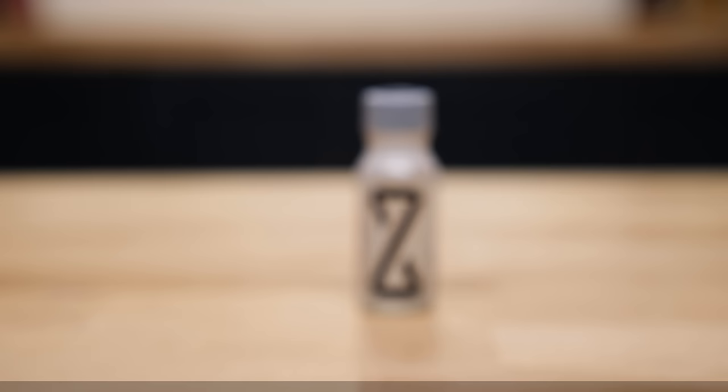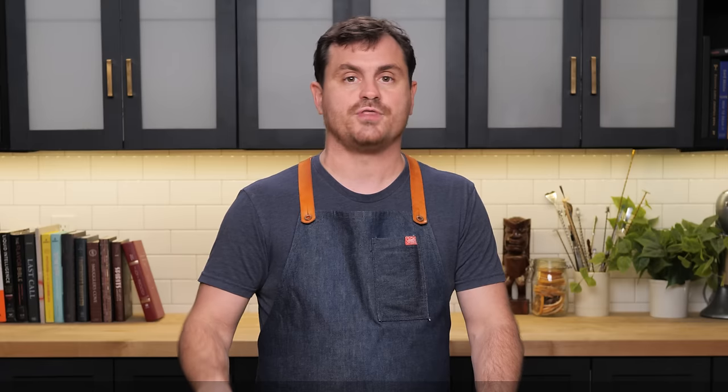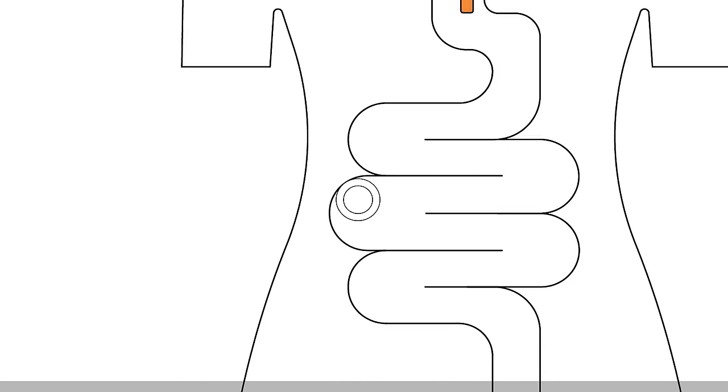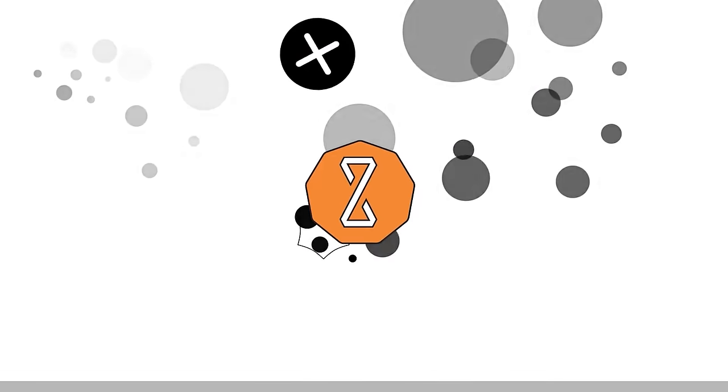Today's episode is sponsored by Z-Biotics. Z-Biotics is a probiotic that you take before you drink so that you do not have a rough morning. I'm not one to promote any type of irresponsible drinking — I am constantly telling you guys drink responsibly — but that doesn't necessarily mean that the next morning you're not going to have it rough. I know for myself sometimes I'll go to a tasting and have just a little bit of whiskey or something. What happens when you drink is a toxic alcohol byproduct builds up in your gut.